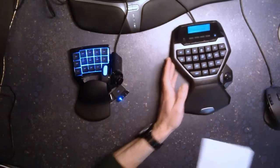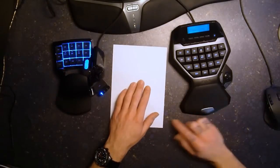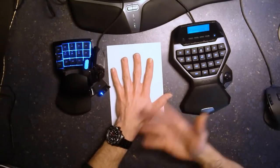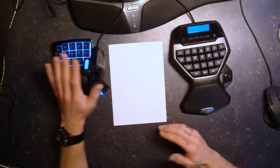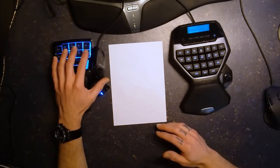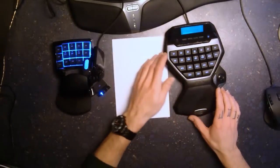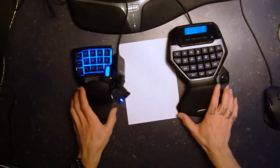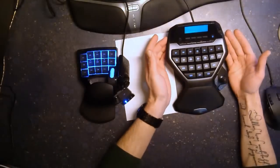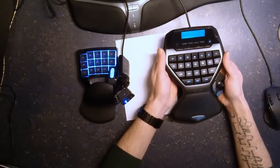Regarding size: I prepared a sheet of paper to show the size of my hand — something like medium-small, I would say. It's too small for the Razer, I think, but perfect for the G13, where I can reach everything easily. Prices are 60 euro vs 70 euro. On the Logitech the hardware feels better — it feels more high-end and looks really good.